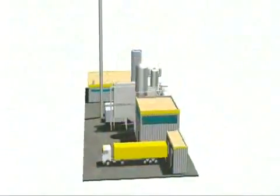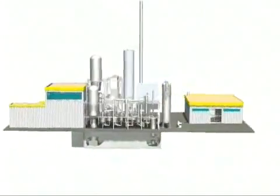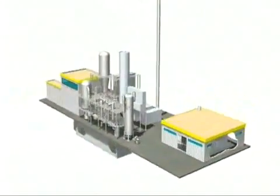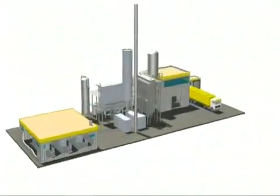Fuel cells will soon become important sources of energy — they need hydrogen or methanol. In this plant, the required raw material, synthetic gas, is being made from the Stabilate. The project of the future is the IPV plant.